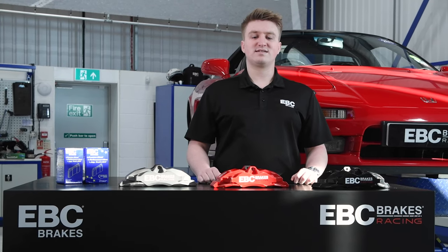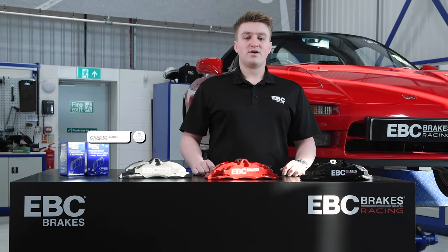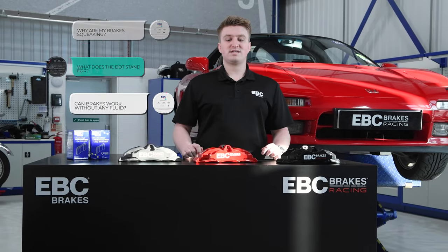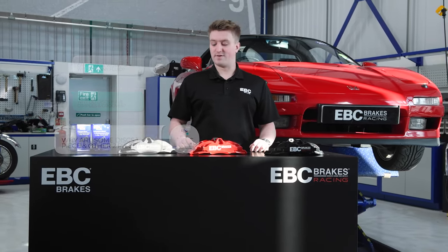Hi, my name is Josh, I'm the marketing assistant here at EBC Brakes. Recently we've been getting loads of questions across our social media platforms, so today we decided I'd have a crack at answering some of them.